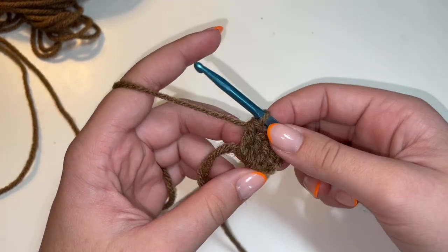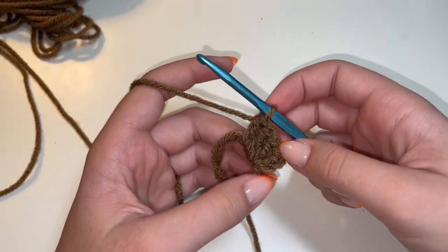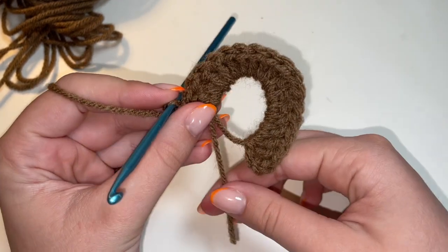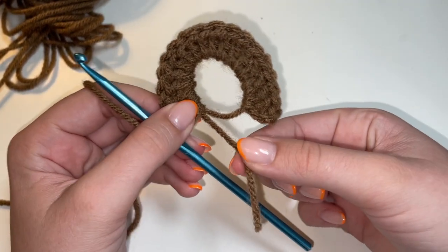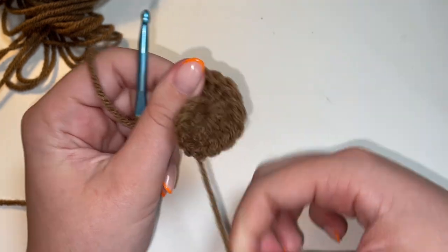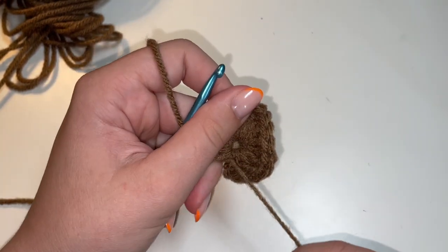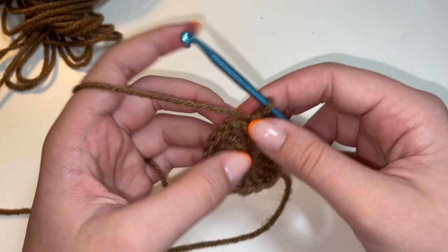I'm going to go ahead and finish the 17 double crochets in our magic ring, and then I'll meet back up with you to show you how we'll finish off this first round. Okay, I just finished the 17 double crochets. And now from here, we can go ahead and tighten up that magic ring. To do that, you're just going to take that tail end of your yarn and when you pull on that, it will tighten up that magic ring like this. Just go ahead and pull that all the way tight. Ta-da! It's magic — that's nice and tight now.